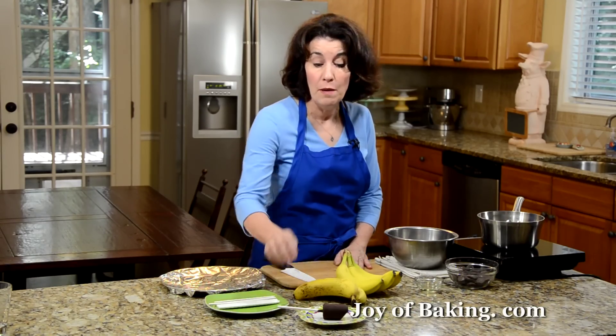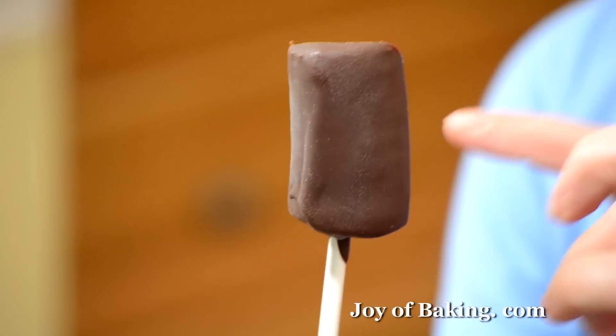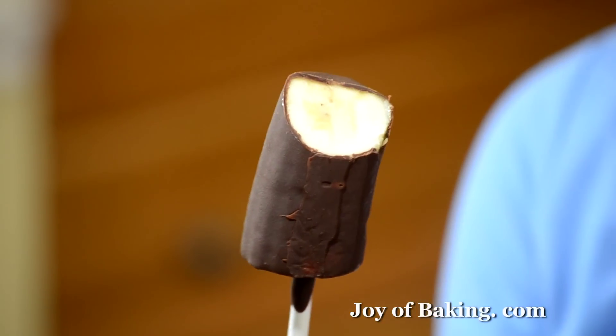Hi, I'm Stephanie Jaworski of joyofbaking.com. Today we're going to make chocolate frozen banana pops. This is what they look like — you can see you have a nice coating on the outside and inside you have a frozen banana. Really good.